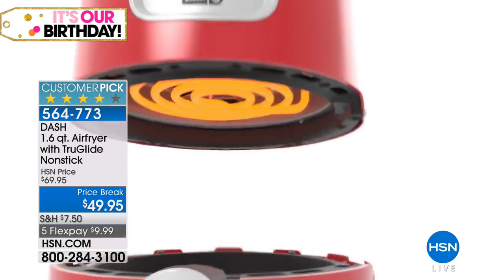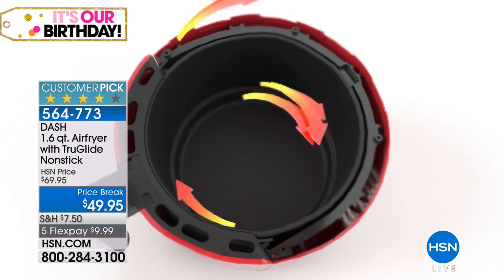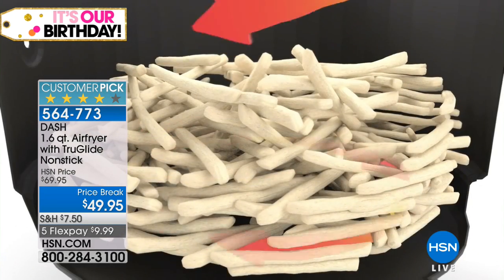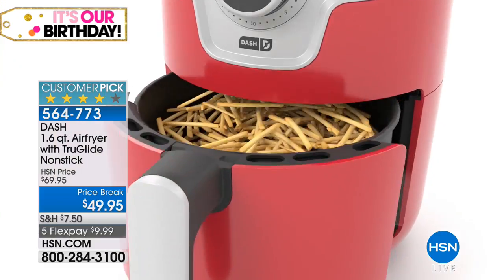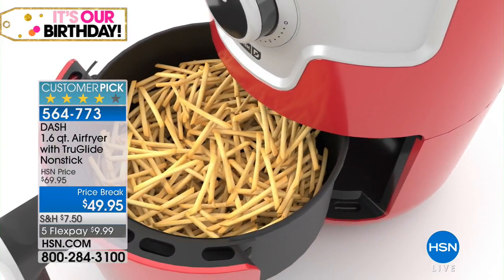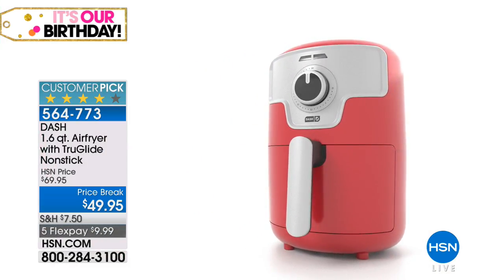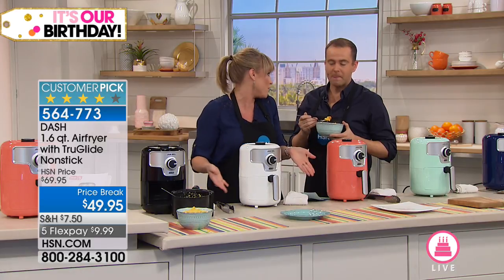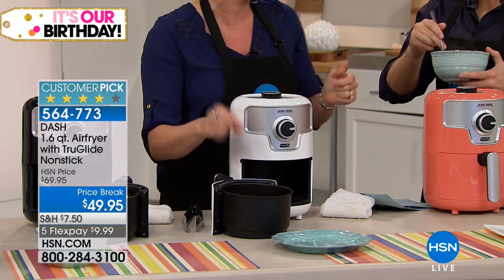That superheated, supercharged air is kissing and hugging your food, crisping it up so you can eliminate the oil. You don't have to spend three hundred dollars — when air fryers came to the United States they were three to four hundred dollars. We still have ones at three to four hundred dollars and they're great machines, but if you've never tried it and want to spend a little less to give it a go, the Dash is perfect.